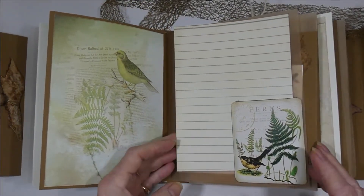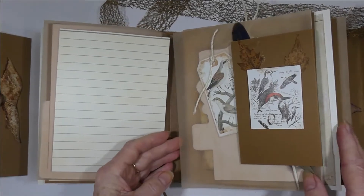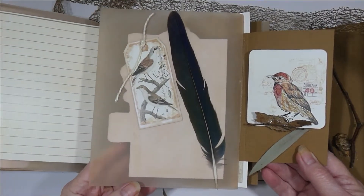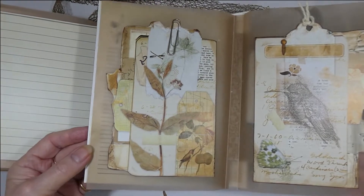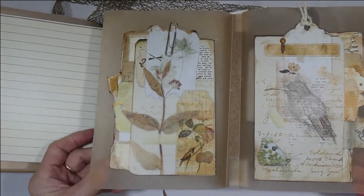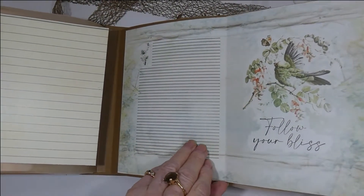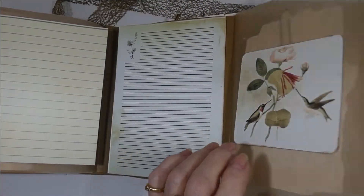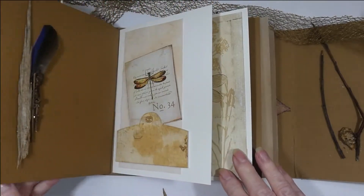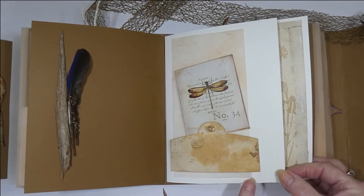This is the bird section — for bird notes and more notes — and we've got a little book, a bird feather of course. This is tea-dyed vellum and these are two of the pages that I've just fussy cut out. That's the bird section: another feather, just a piece of bark, and some twigs.